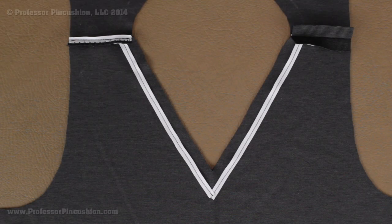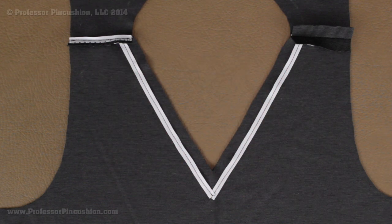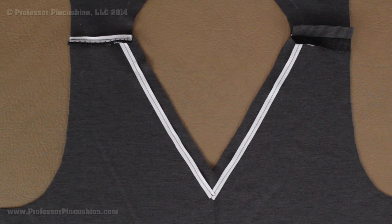Hello and welcome to Professor Pincushion. In this tutorial I'm going to be talking about using twill tape in order to strengthen and stabilize your seam lines. First we're going to demonstrate on the neckline, and this is going to help keep the shape of the neckline from distorting or rippling. Then we'll tackle twill tape in the seam, such as in the shoulder seams. Twill tape will help your seams last longer and keep them from overstretching.